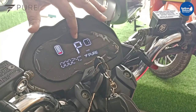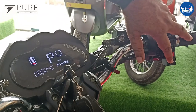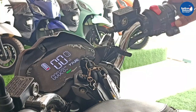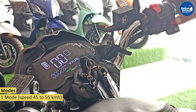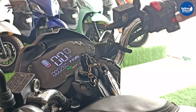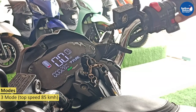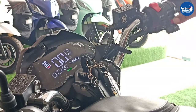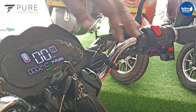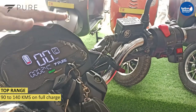The vehicle is now parked in park mode. To release the park mode, either you can push the park button or apply any of the brakes. In first mode, the top speed will be between 45 to 55 km/h. Second mode, it will be 65 km/h. Third mode gives the maximum speed of 85 kilometres per hour. The range is minimum 90 up to 140 kilometres under ideal conditions.